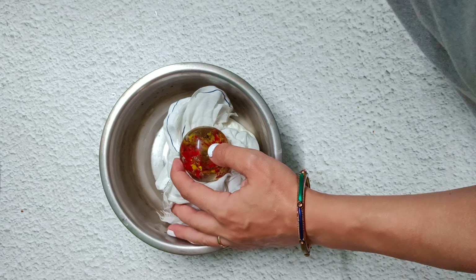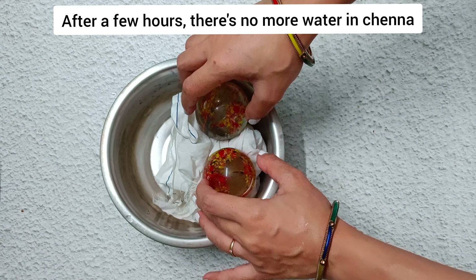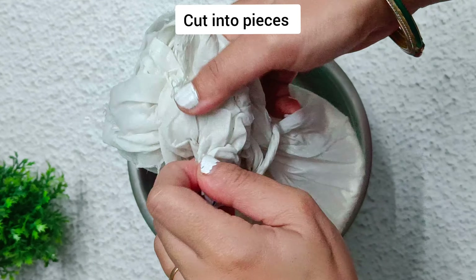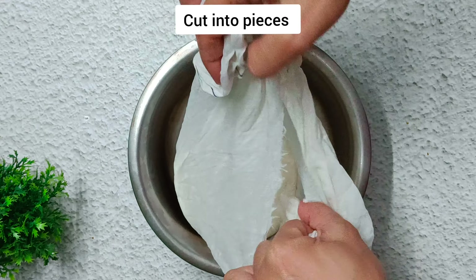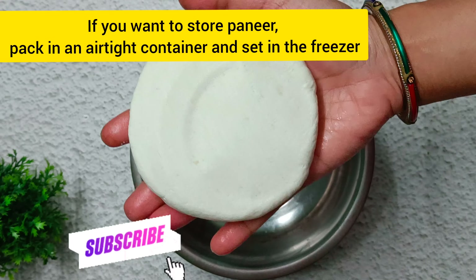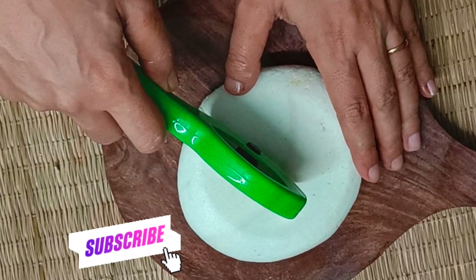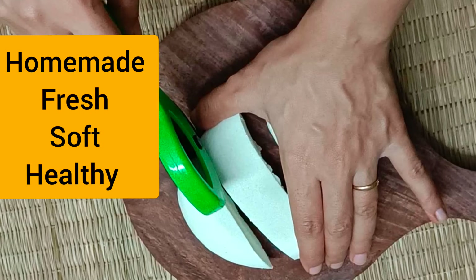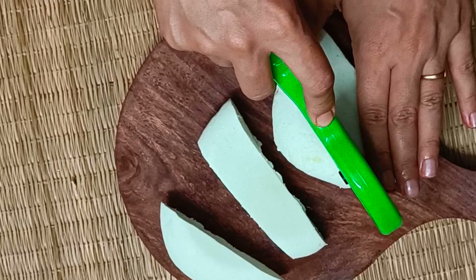If you make chhana with curd, you may or may not wash it. Immediately press the chhana under heavy weight so that any excess moisture is released. After an hour, you may shift it to the fridge and remove any whey that separates from the paneer after pressing. Cut homemade paneer into pieces and enjoy an array of delicious paneer recipes at home.